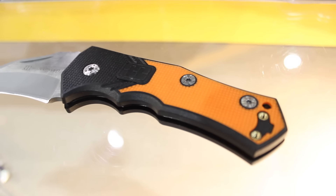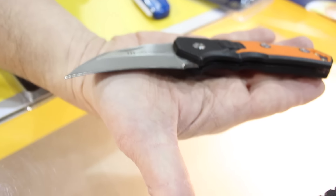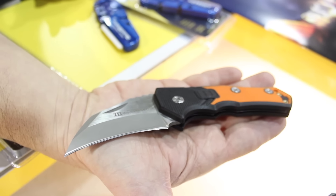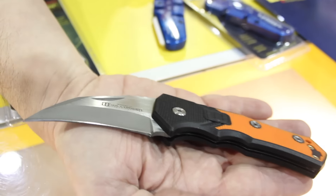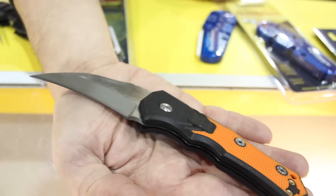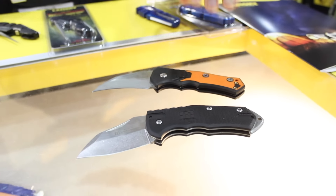Besides the blade geometry being different, the Mad Rock also has a much lighter handle, so it's about an ounce and a half lighter than our World Legal. I just want to show you based on my hand how big this item is. Normally with slip joint knives they're really, really small for everyday carry, but what our customers have really loved about this is how robust and beefy it is and how much blade there is. They really enjoy the size of these items.